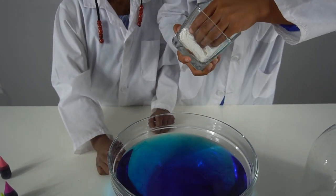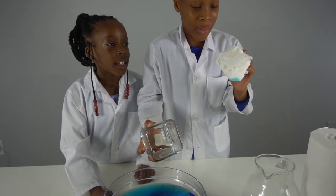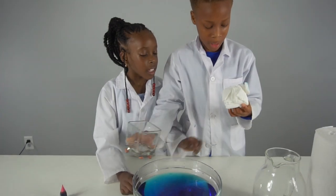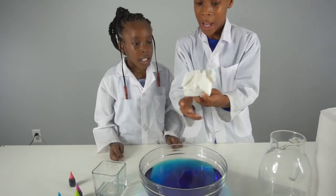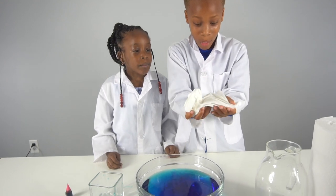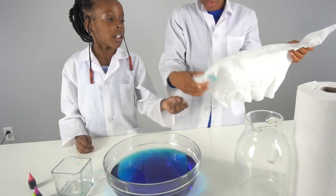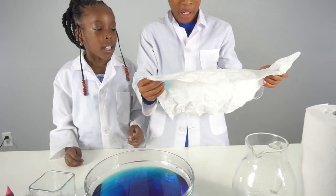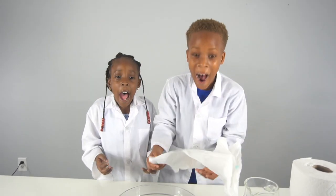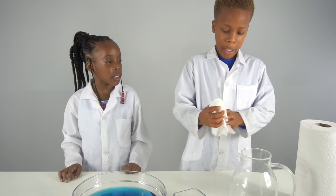Now we took out the paper towel — and look, it's completely dry! This is so cool, look how dry it is. We got a little bit of food coloring on it but that's okay because it's still dry.